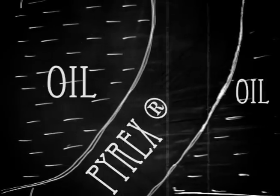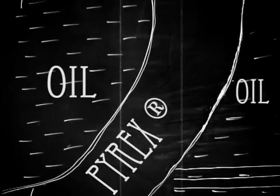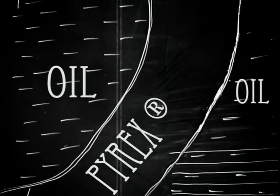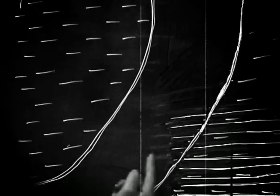It's also the reason why you can see a transparent object at all. But in oil, light moves more slowly than it does in air, and it just so happens that it moves at almost the same speed as it does in the Pyrex glass. Now, because the light does not change speed, it doesn't bend, and so the bowl becomes invisible.